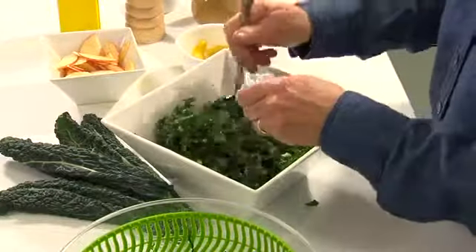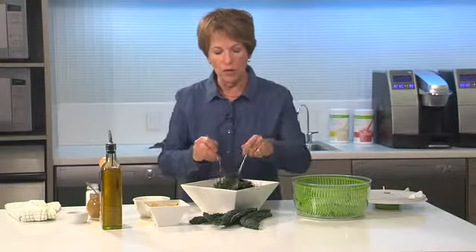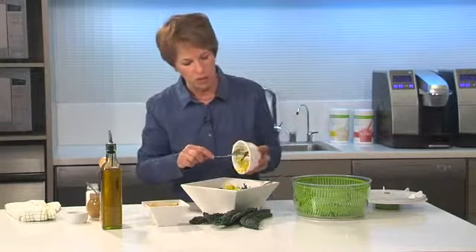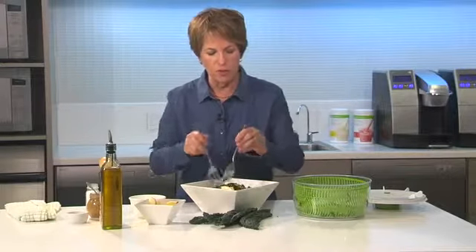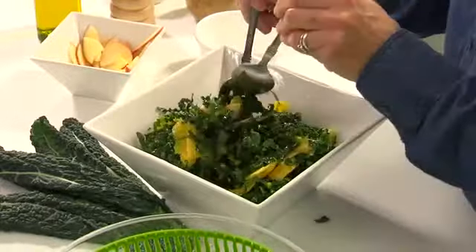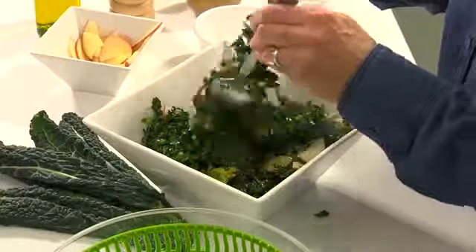One of the other things about kale is that it can be a little bit on the bitter side, and one of the ways to counteract that bitterness is to add something sweet. What I've got here is some mango slices and also some apple. You can put other fruits in there — citrus is good, like blood oranges. Some people put dried fruit like raisins or a little bit of cranberry. It also adds a beautiful color and a nice contrast to the green salad.